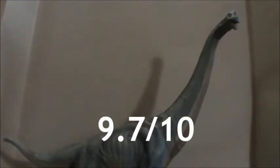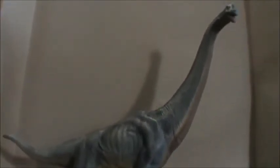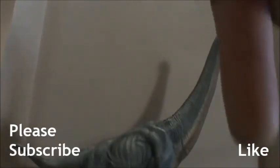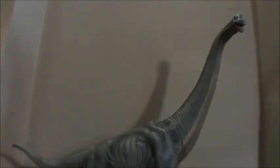Great scores for the Papo Brachiosaurus. If you're able to find it online, or maybe some stores still have them in stock, I would pick it up — especially if you love sauropods. That is our review for today. As always, subscribe, like down here, and let me know what you think of the reviews in the comments. Thanks for watching, we'll see you on the next one.